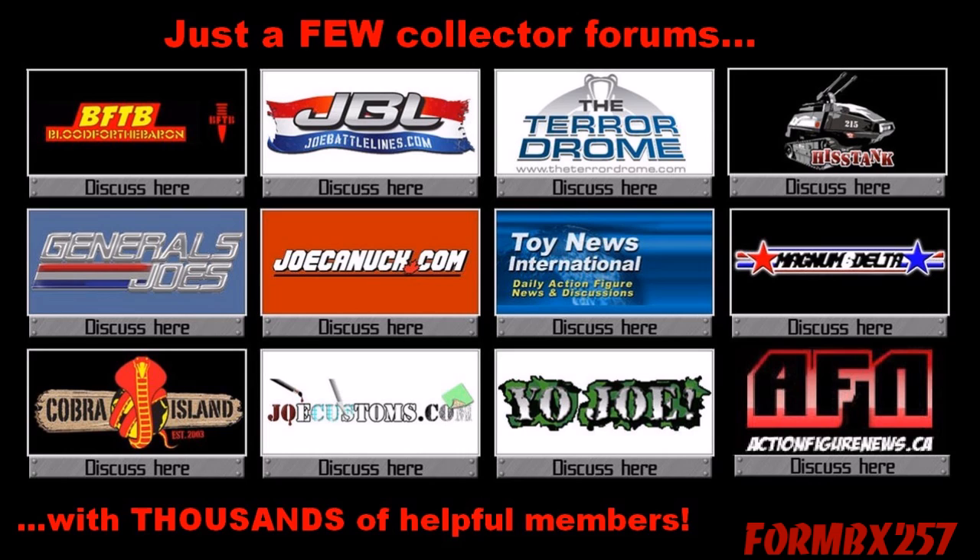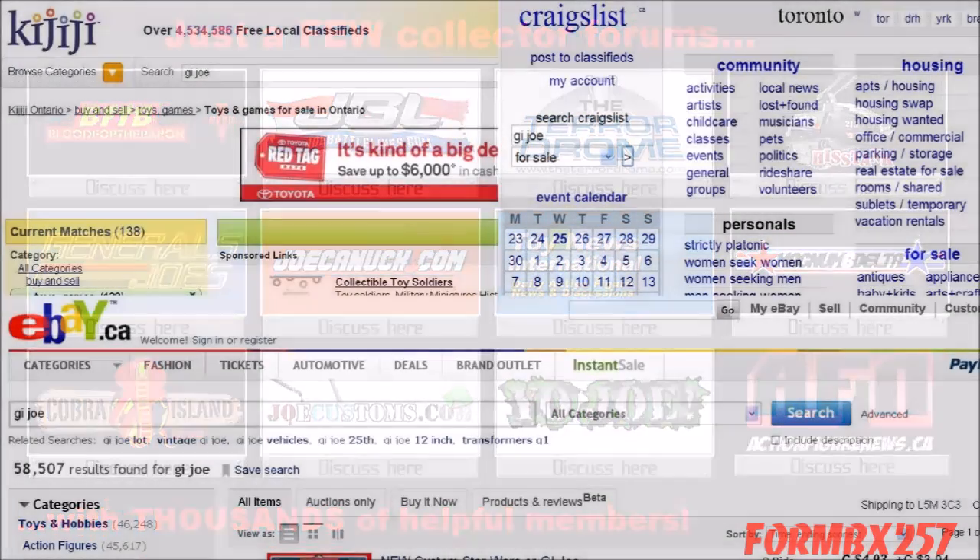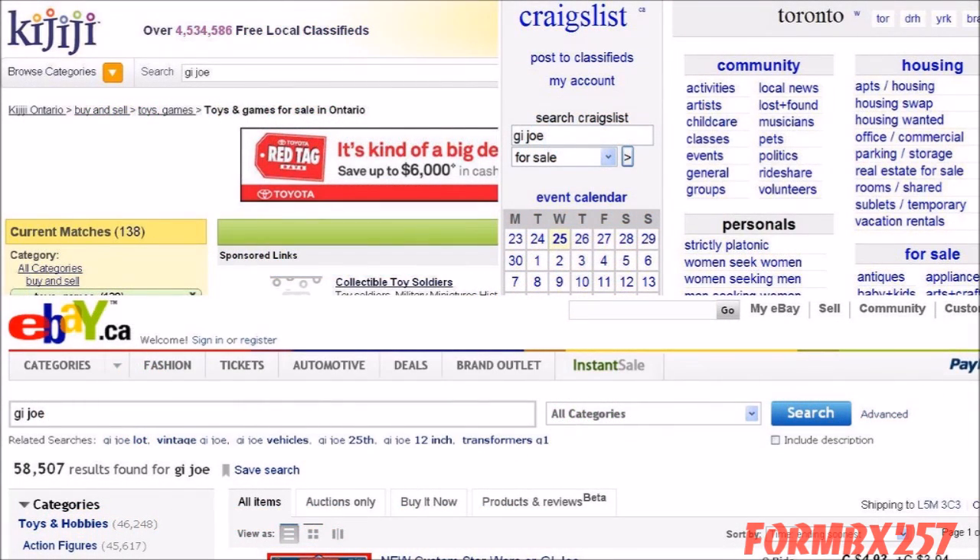The forums are also sponsored by trustworthy online toy stores. There is also Craigslist and Kijiji, but I would only recommend a seller who lets you see the items in person rather than shipping only. Finally, eBay is an option as long as you look at good quality photos, watch shipping fees, and buy from a seller who's been in business for a few years and sells G.I. Joes regularly.